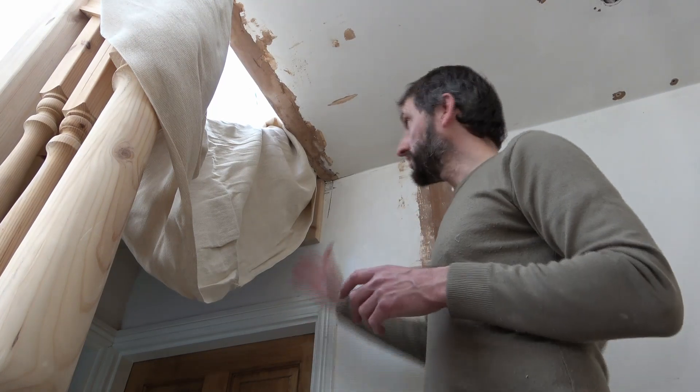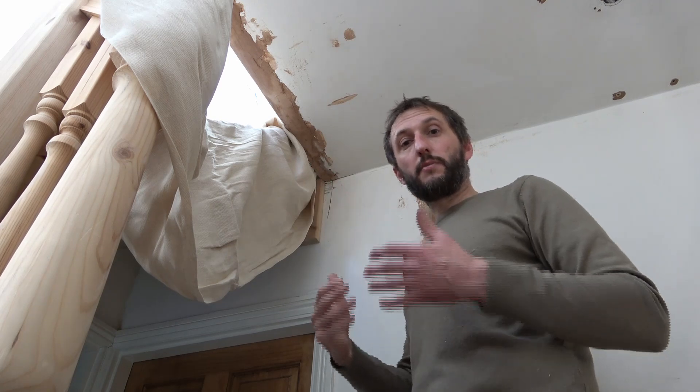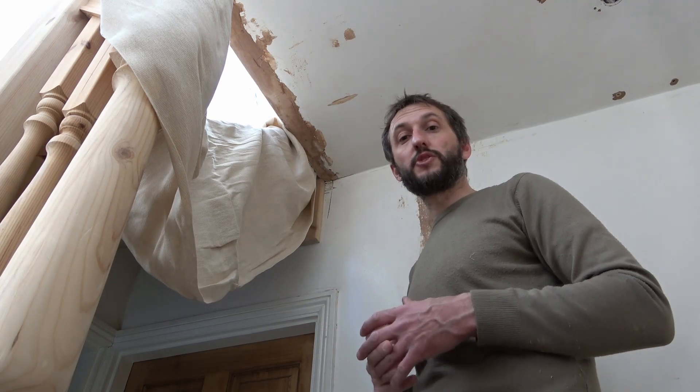As I always do when plastering, I leave my final coat of PVA just to go off until it's slightly tacky, and then I can apply my final skim coat of multi-finish plaster.